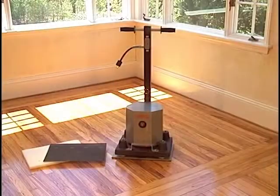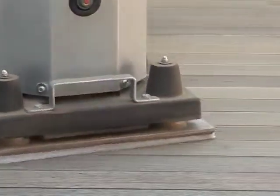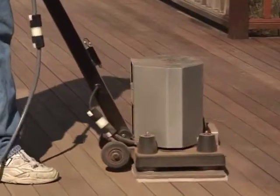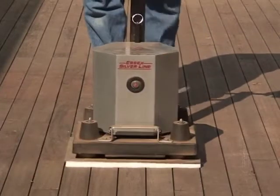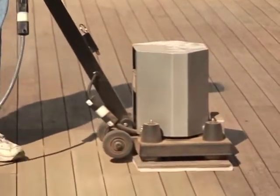The SL-1218R has another great application for the do-it-yourself customer: sanding exterior decks. In addition to the interior jobs of sanding, screening, stripping, scrubbing, and polishing, this unit is the best machine to sand exterior decks. The SL-1218R is a great sander for all decks, either exotic wood like mahogany or pressure-treated lumber. The design of the plate allows the SL-1218R to easily and effortlessly sand across the boards to clean them up and smooth them out for a new finish.